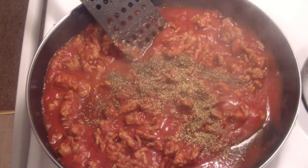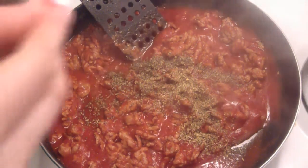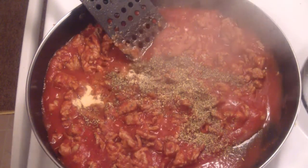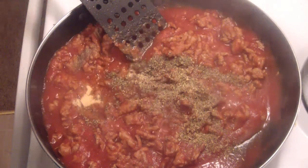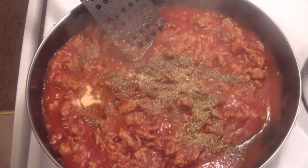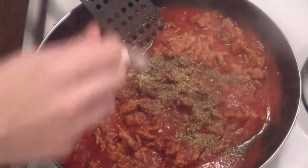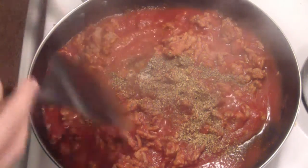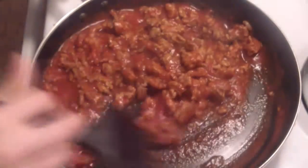That will give us a nice Italian flavoring. I'll throw in half a teaspoon of garlic powder — maybe a little less because you don't want it to be way garlicky. For the black pepper, I'm just going to eyeball it and sprinkle it around — maybe a quarter teaspoon, because you don't want it too peppery. Then just a little bit of light salt. Give that a little stir and I'll taste it to see if I need to add anything.